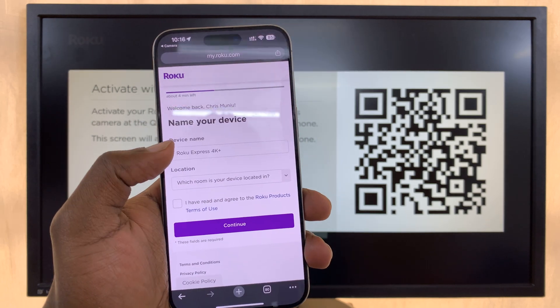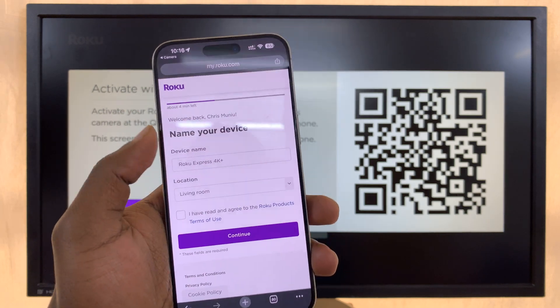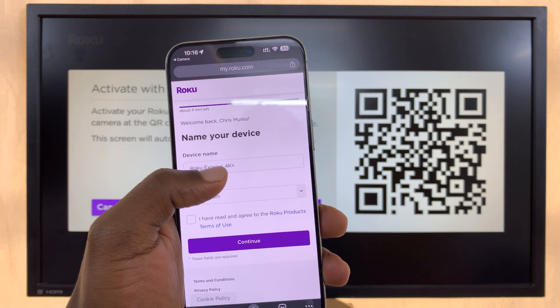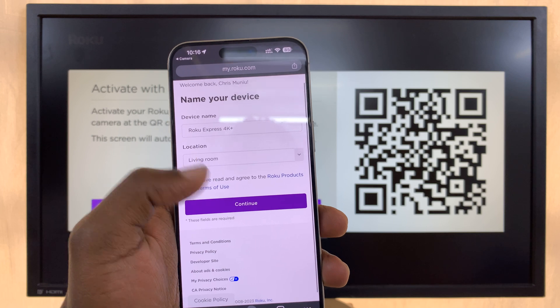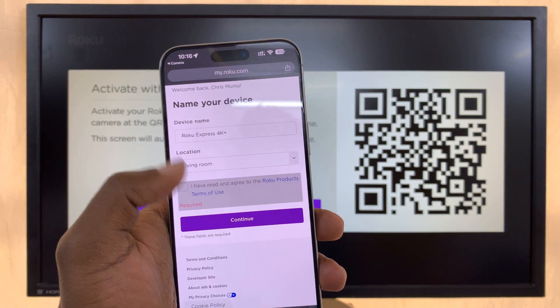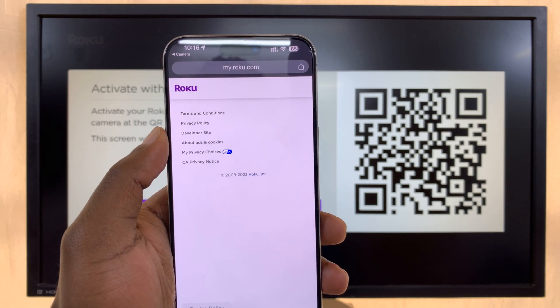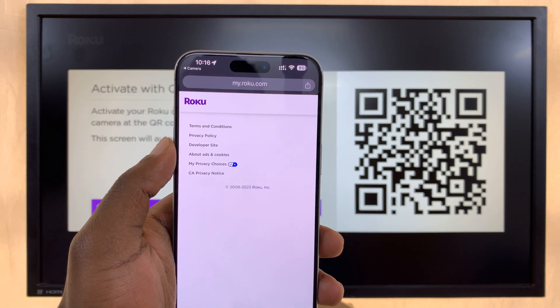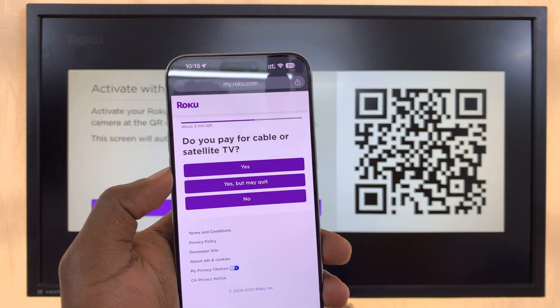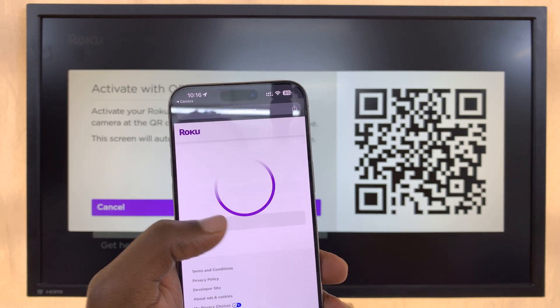Next, you'll be asked to name your device and select which room to place it in. I'll put mine in the living room and leave the default device name as-is, then press Continue. You'll also need to agree to the Terms of Service before continuing.